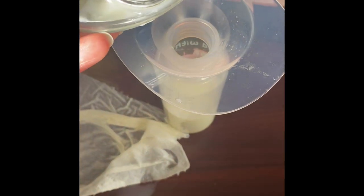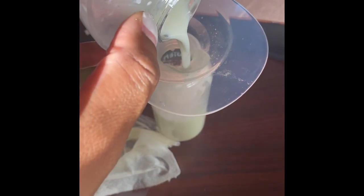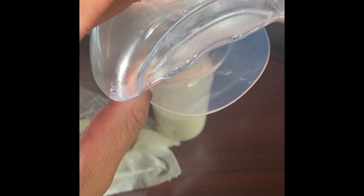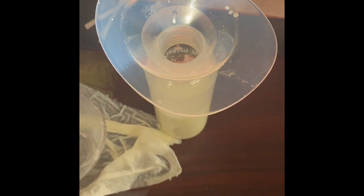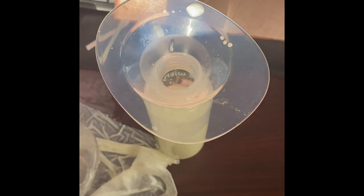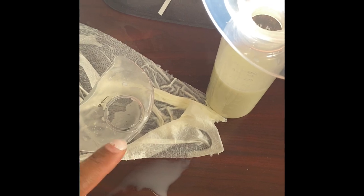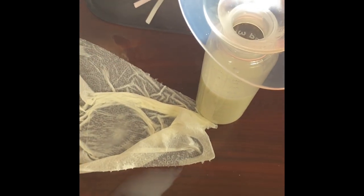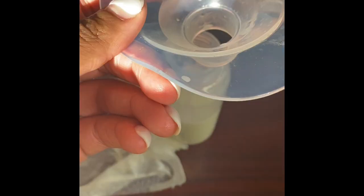As you can see, when I would pour it in there, it would tend to kind of go down the back of the container. But what I do is take this shield — which would look like this on the breast pump — I take that off, place it on the bottle, and I pour in there so it can catch all the milk. Not this milk that I'm going to cry about later, but it will catch the milk and prevent it from wasting onto the table.